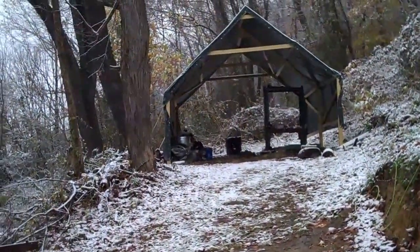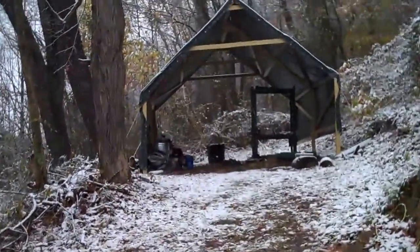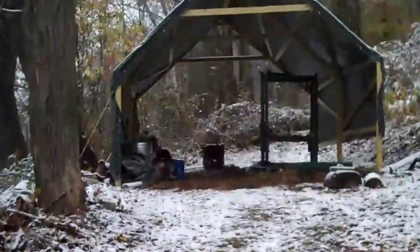I got the tent built over my sawmill over the weekend, and here I'll show you what it looks like.